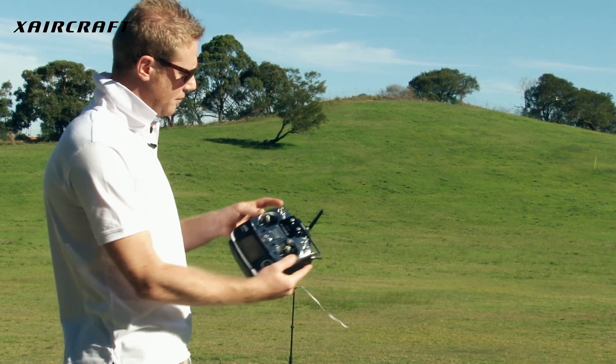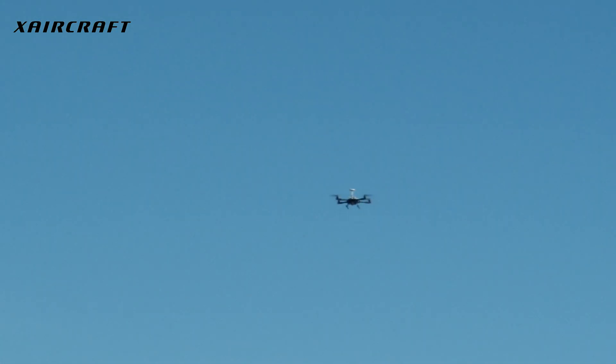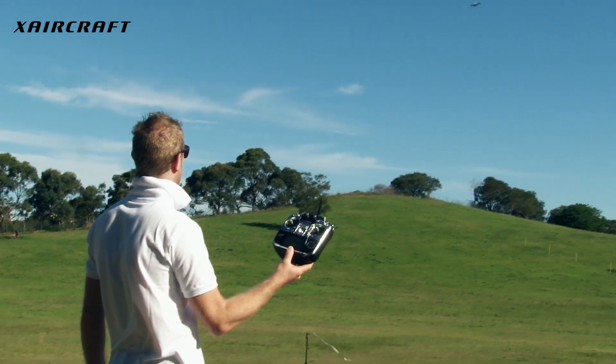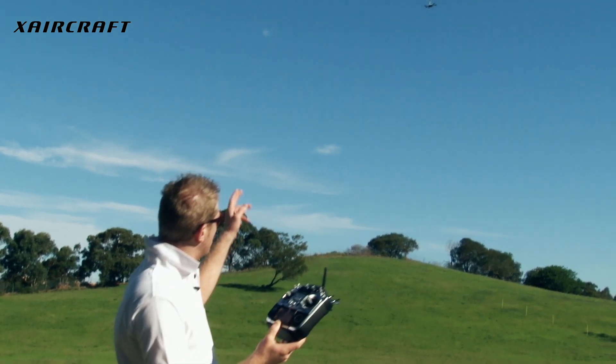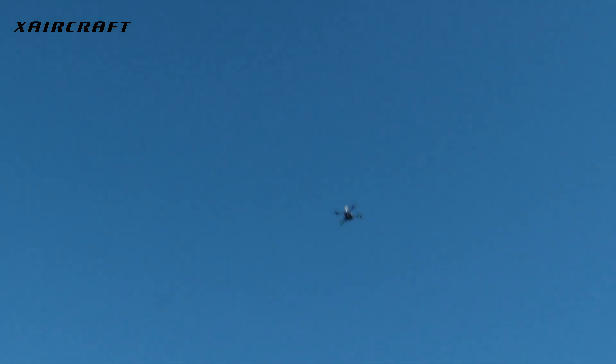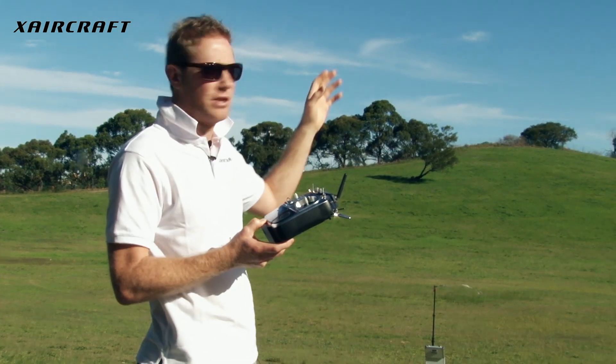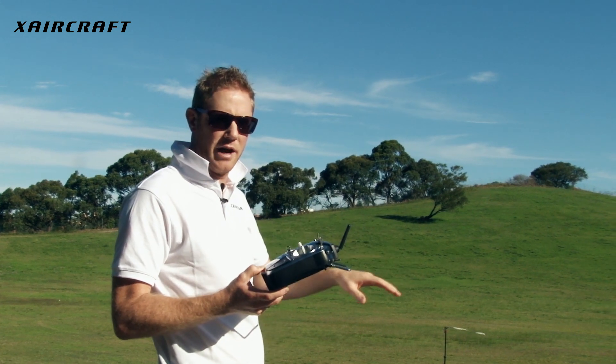I'm happy with that. I'm now going to flick the return to home switch and let's watch the aircraft return home. Keep in mind that we've still got the magnet on the aircraft which is inhibiting the use of the compass at this stage. It looks like it's done really well — it's found its home position, and now we're just going to watch it descend slowly to the ground.